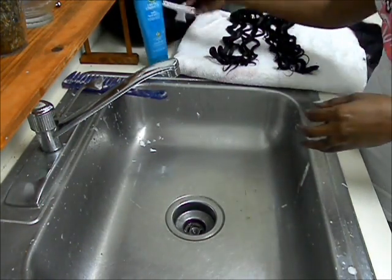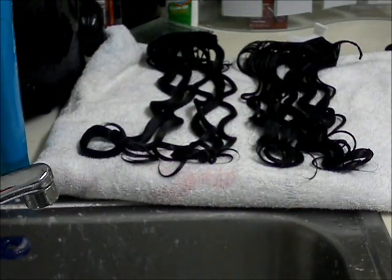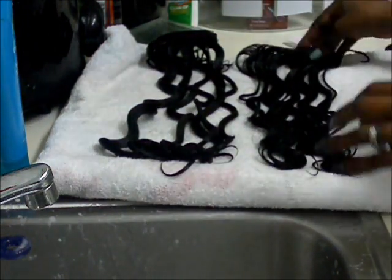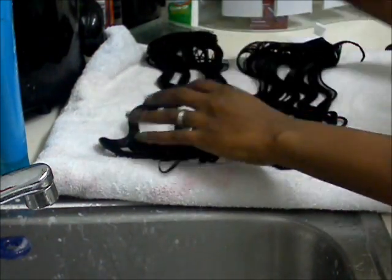This is how I have it laid out. I have it laid like this because I want more of a wave instead of the popping curly C curls.